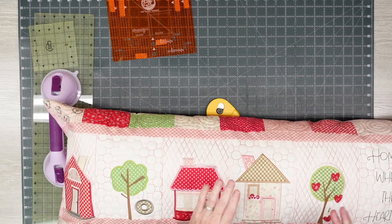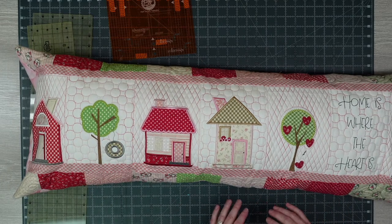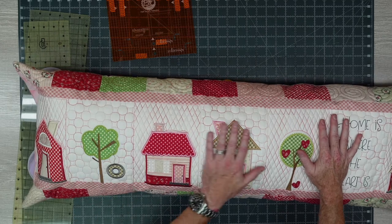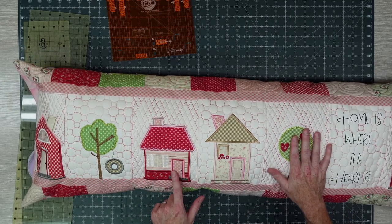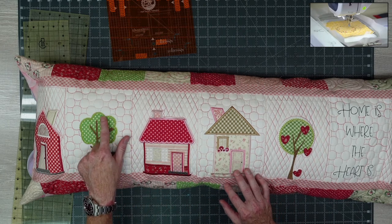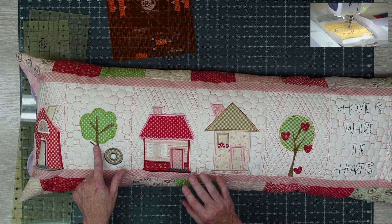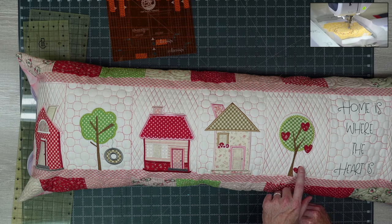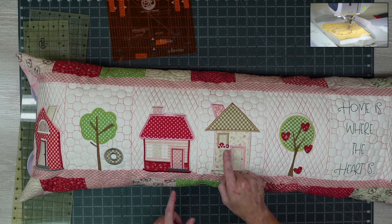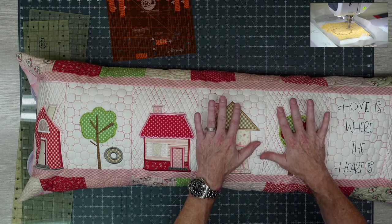Here's a Kimberbell pillow — 'Home Sweet Home' or 'Where My Homies Are,' they're so cute. All of this was done in the hoop — the appliqué, everything tacked down. What's neat is Kimberbell doesn't just use a satin stitch: on the tree here there's a pattern fill that actually looks like a tree, the outline stitch looks like little leaves, and the little window has flowers in it. They never forget the details.